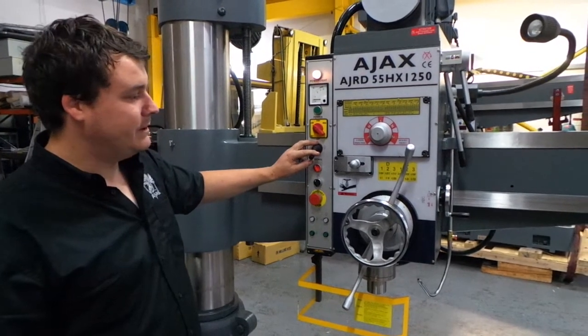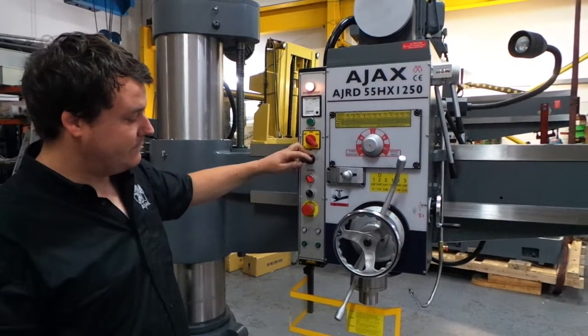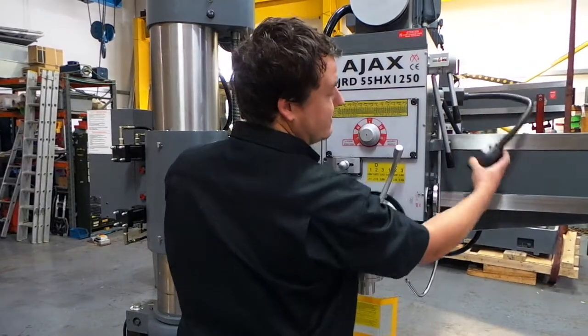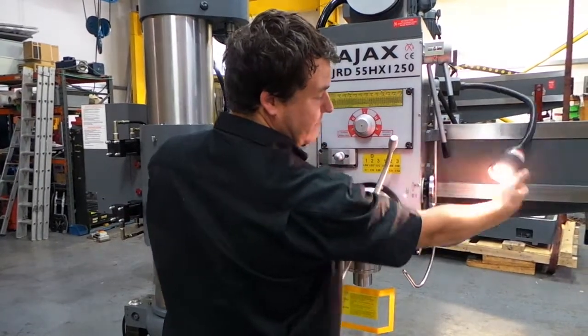Our arm control is up and down, and our spindle control is left and right. This powers the light here, which also has another switch on it, so it can be turned off here as well as here.